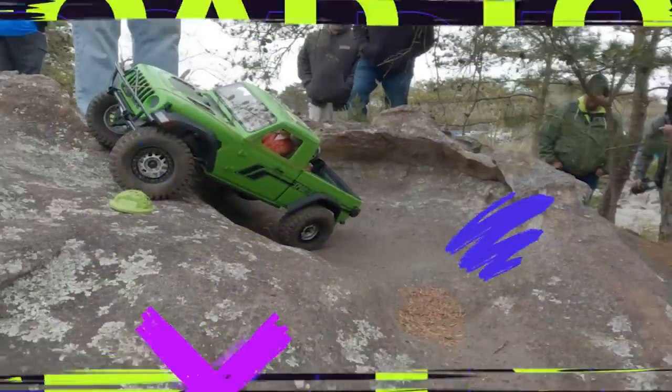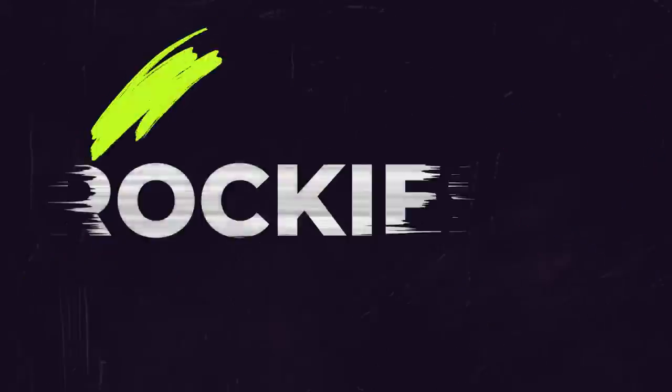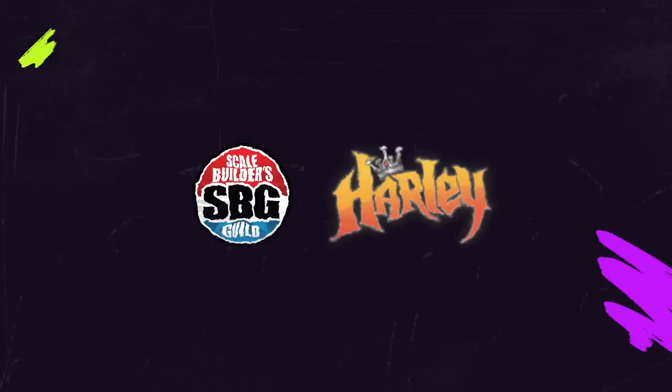You know it's getting serious if I've got my safety glasses on. Welcome back to the Scaled Builders Guild — thanks again for watching. It's episode 8 of Road to the Rockies.